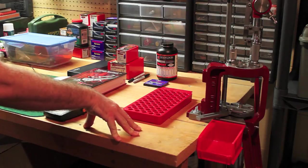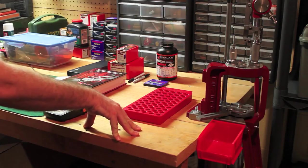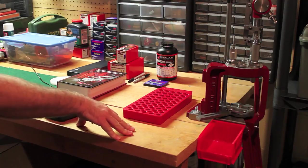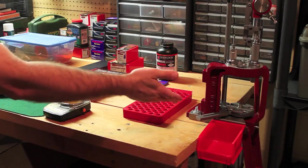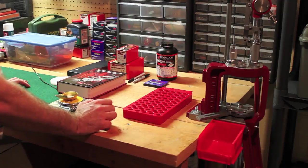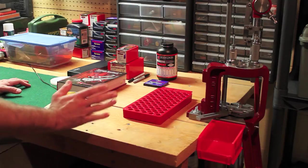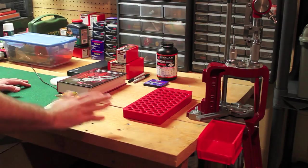Reloading can be a dangerous thing if you don't do it right, and mistakes happen when you're not paying attention - when your mind is off thinking about bills or something else. You might forget to charge your bullet, so then the primer sends your bullet halfway down the barrel and you don't realize it, and then the next round follows it down and your barrel explodes. So you really want to focus on what you're doing when you reload. Clean off the area.